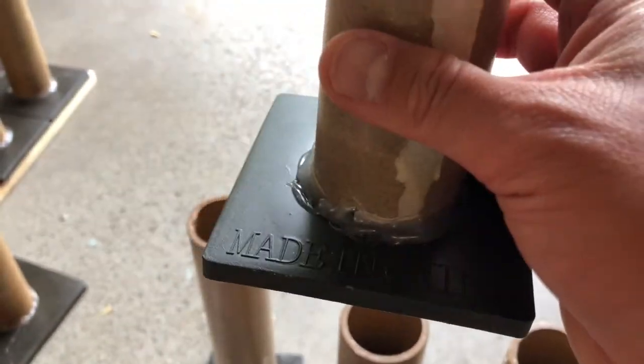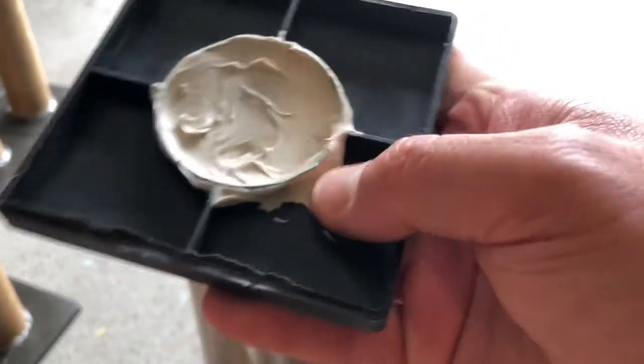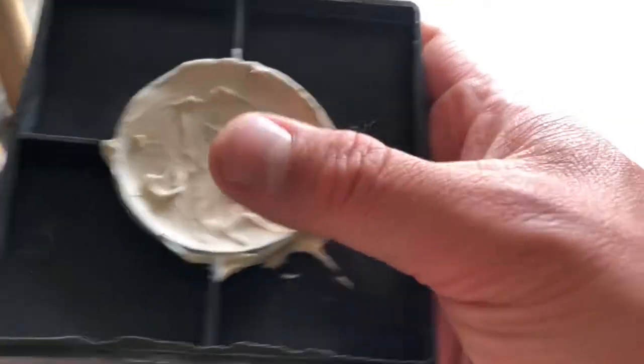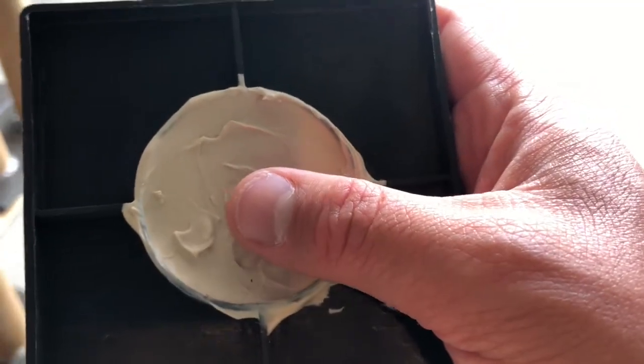There are actually no plugs on some of these — just the plastic protrudes out a little bit. So after coating it, I went ahead and took some liquid nails. It's still a little flexible as it hasn't fully hardened yet, though the edge here has hardened pretty good. If you ever look at the bottom of these tubes, they have some staples sticking out.